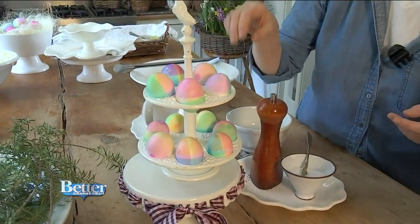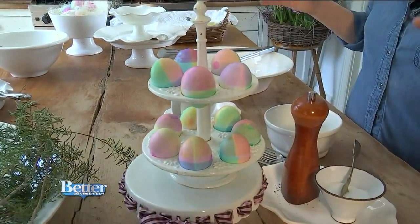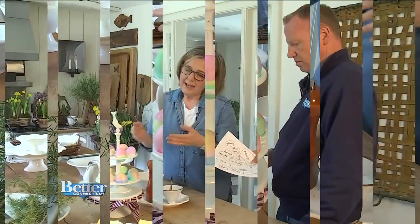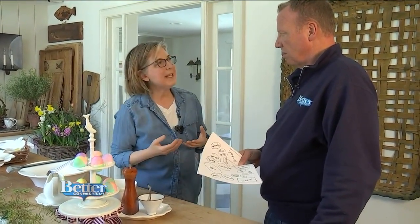Nora then comes out with more Easter eggs in this beautiful French egg caddy. Another important thing with the buffet is height — so not everything is flat. You should have fun with it, and it looks really beautiful. I think it also makes the food look very appetizing.